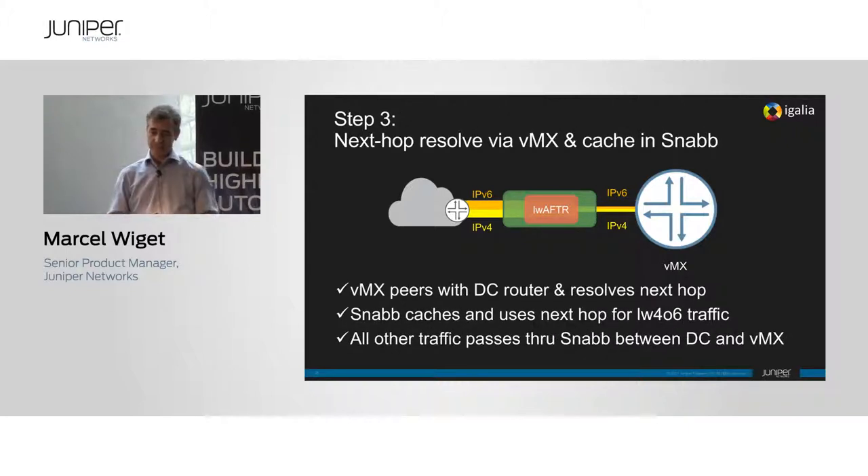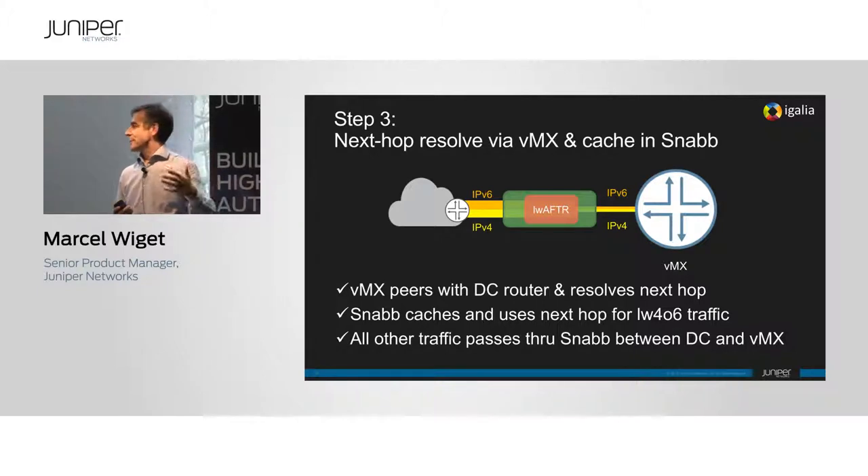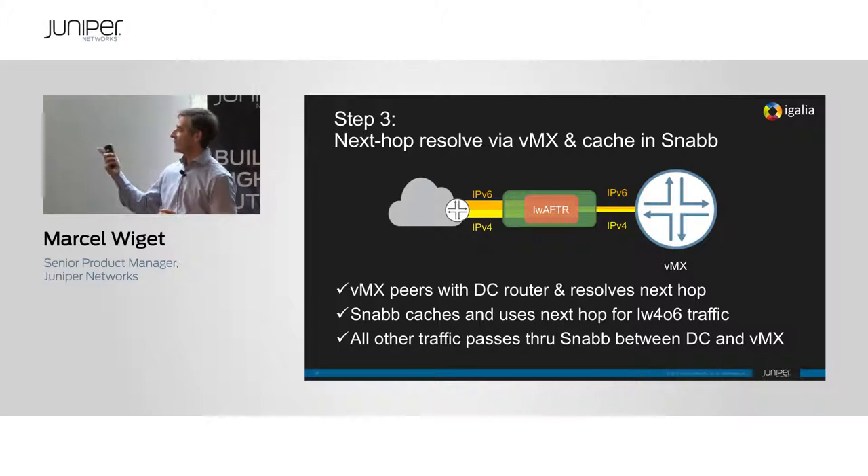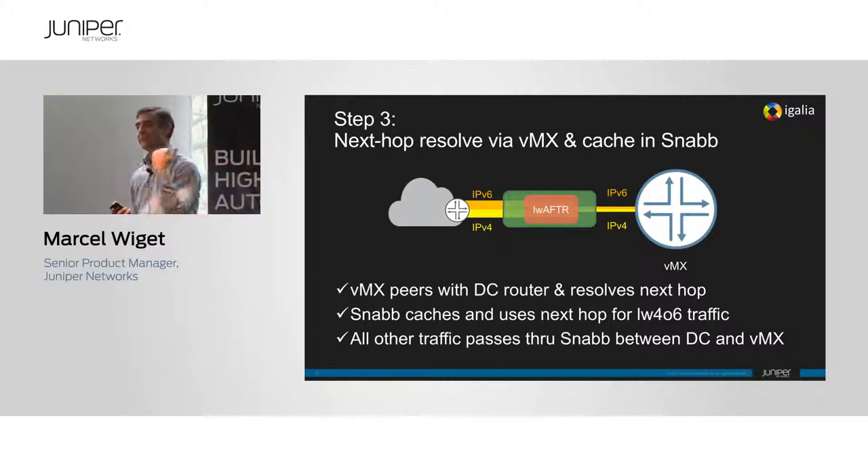Step three: knowing that you typically only have one or two upstream routers you talk to, the next hop is hardly going to change. So we added a cache refresh function — instead of sending every packet to the VMX just to be routed back, we send a test packet every second to check if the next hop has changed and cache that. All data traffic is then passed only through the SNAP layer itself, not through the VMX.